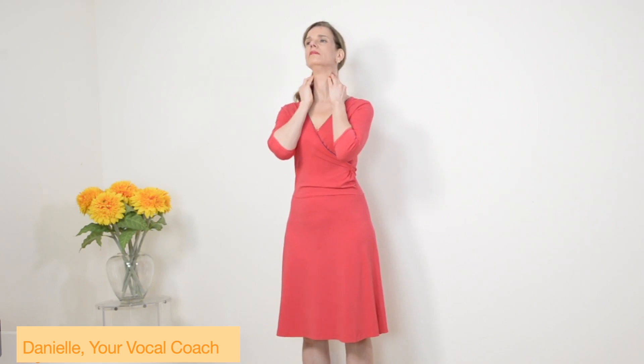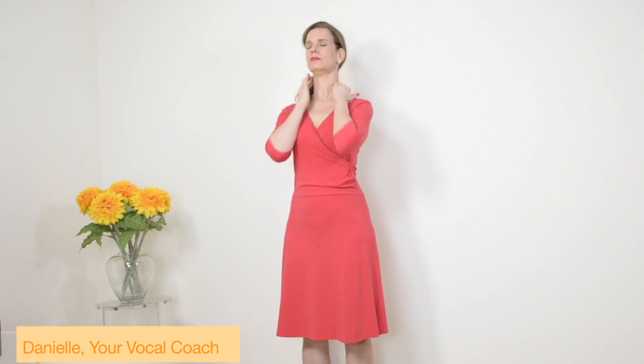That feels pretty good. Just get it out of there. Massage it down the neck, on the side, right there, also the back, the shoulders also.